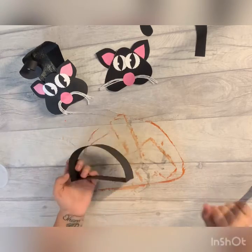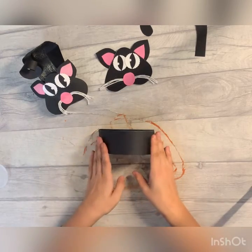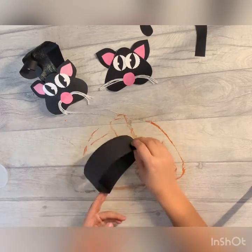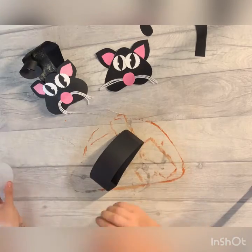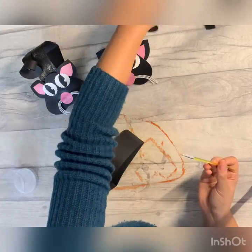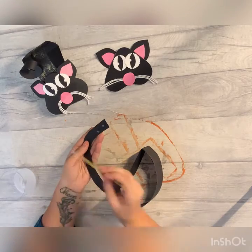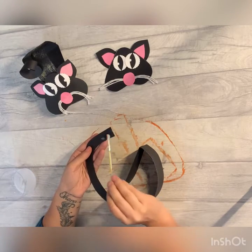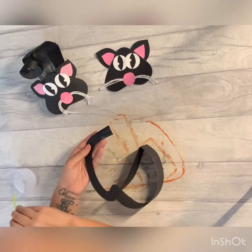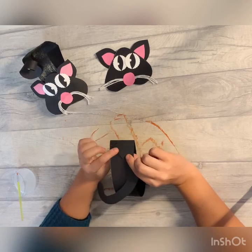Right, moving back to the body. Hopefully this is nice and dry - mine almost is. I'm going to decide which place to put my tail on. I think I'm going to put the tail on this end, and yet again we're just going to add some glue. I'll pop it on here, like this, and then I'm going to pop it over there like that.